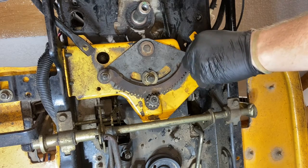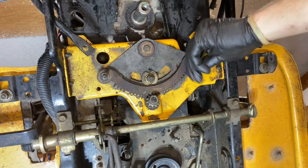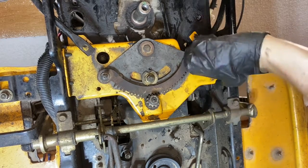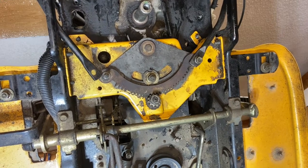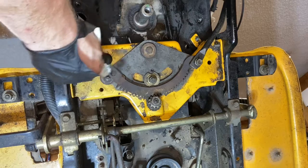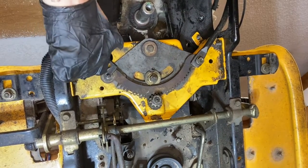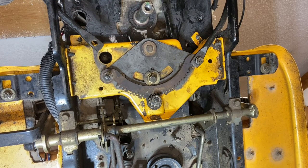Just tighten her up. I'm going to go ahead and get the tie rods hooked up on both sides, get her down to the ground, and see if she steers.